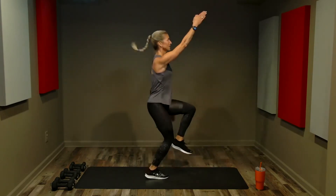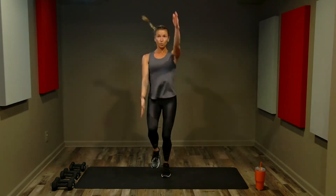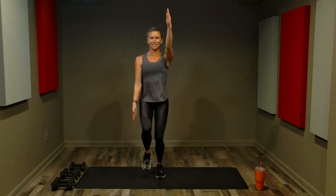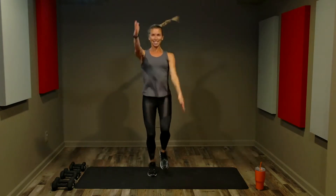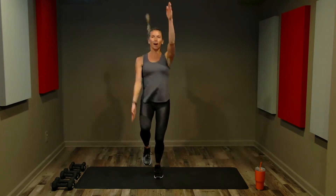Halfway through the cardio burst. Knees are soft, abs are tight. Chin is level — you don't want to lift or lower the chin. Five, four, three, two, one — great job, heart rate is high.